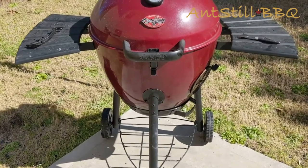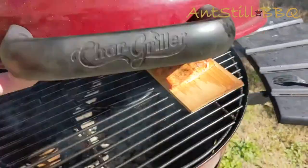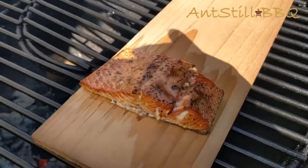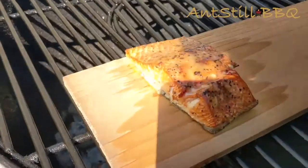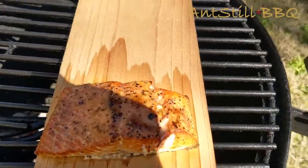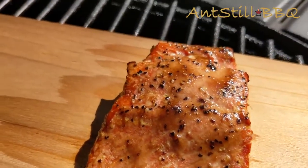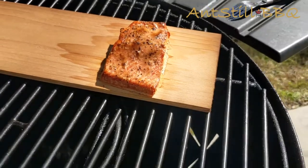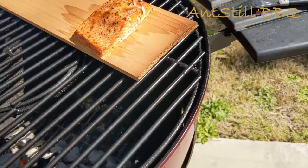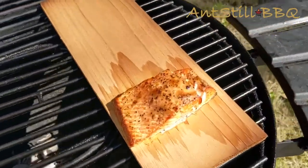We're at the 12-minute mark. Let's go ahead and take a look at our salmon and see what it's looking like. It's looking pretty good, I must say. You can see we got some fat coming out — that's the white spots. The color looks really good. You can see the flaking that's starting to take place. That's probably really tender right now. We're going to run our instant-read thermometer to see what our temp is and make sure it's hit that 145.